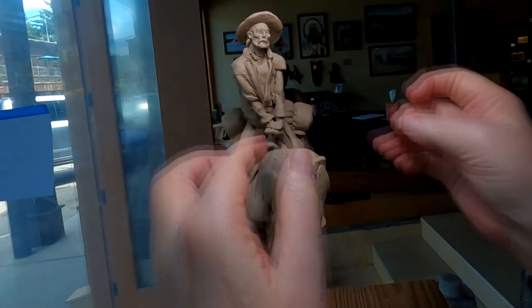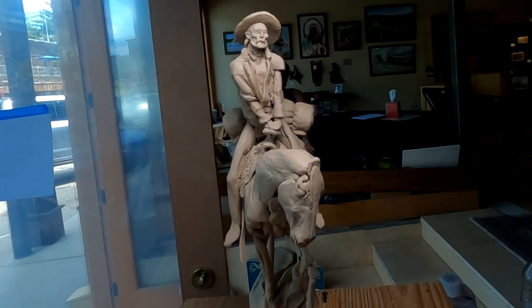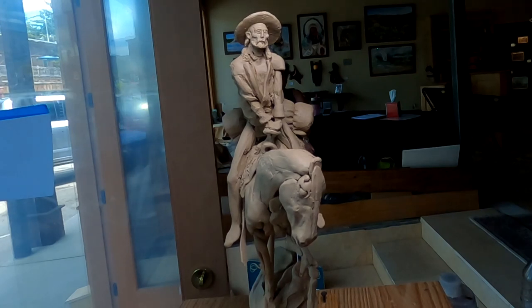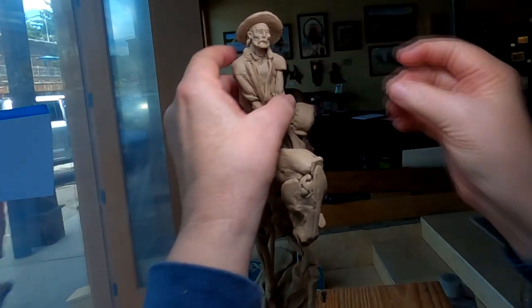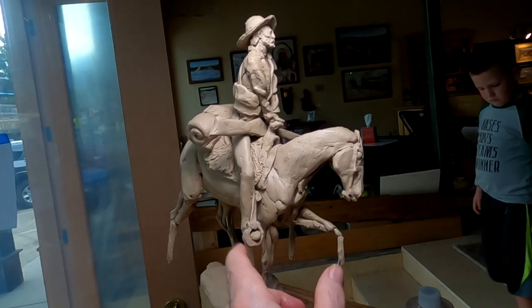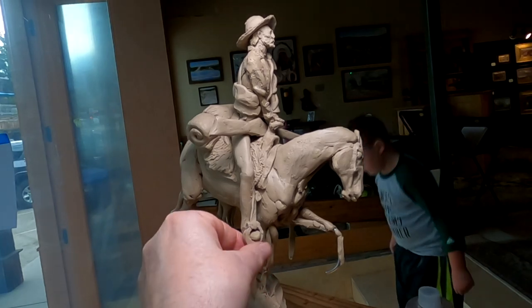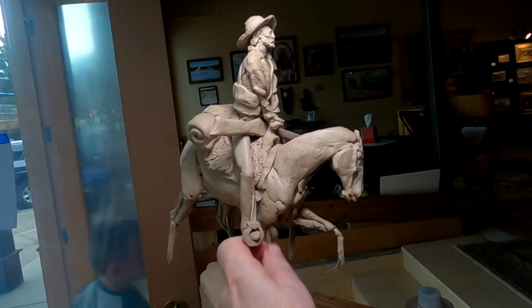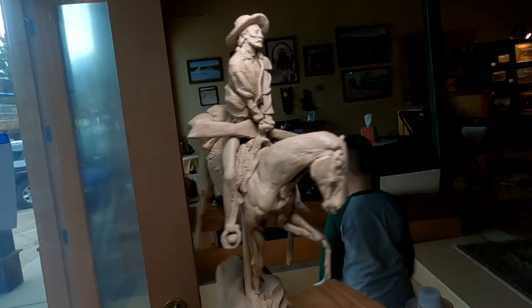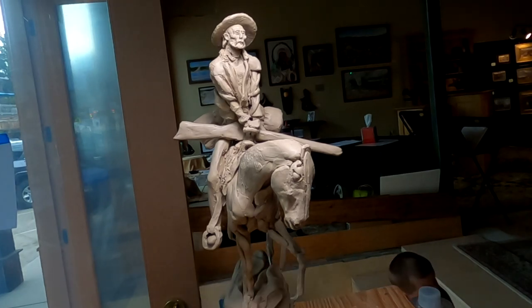That's the sleeve, and then I just start building up wrinkles. These are complicated. I just put one of his stirrups on there — carved wood stirrups. It's a Spanish-style stirrup for the Spanish saddle he's riding. I just got done creating the stirrup for the other side, so I'm getting ready to put that one on too.